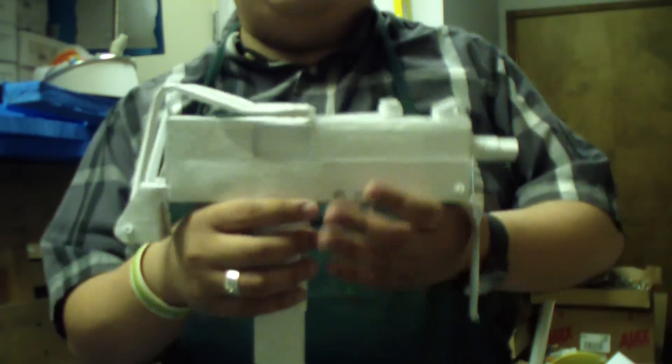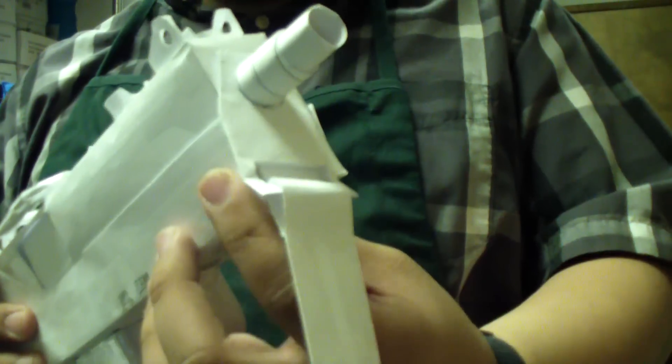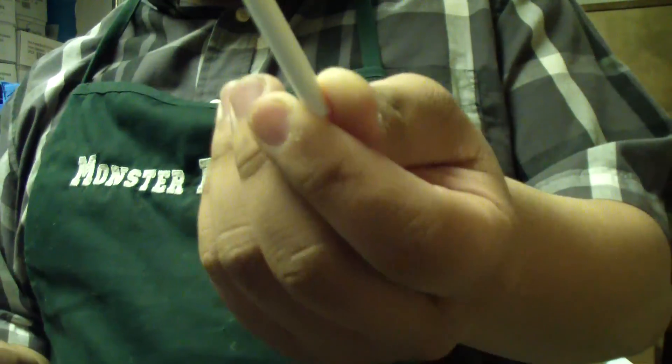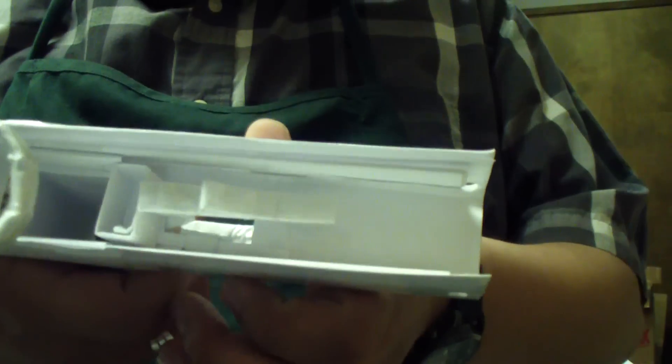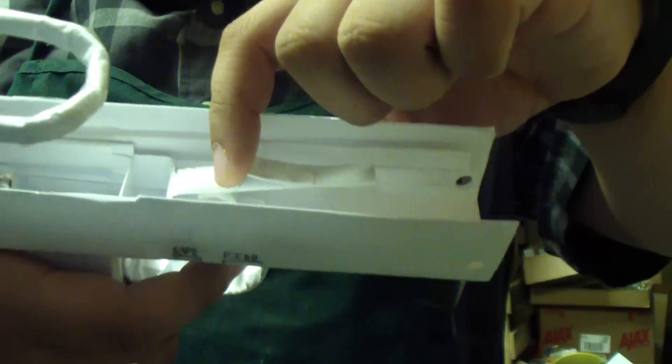This gun can be field stripped — somehow I managed to make this gun be able to be field stripped. So let me show you that. Take off the magazine. To field strip this weapon, you simply pull out this pin right here, and the gun comes apart. You can see the inside, where the trigger is — it's just a catch for the bolt. Pull it forward and the bolt goes forward. That's it.